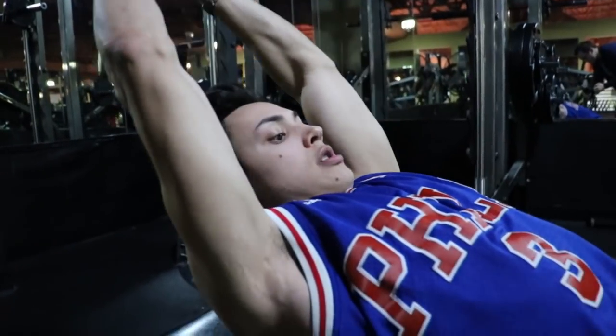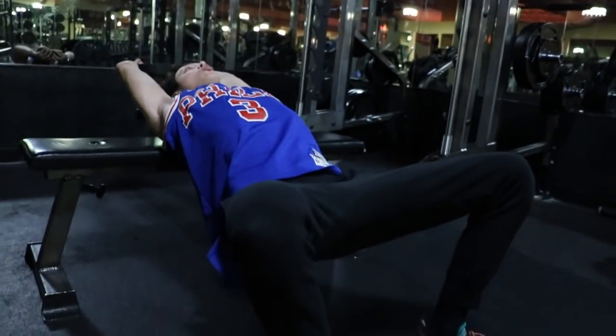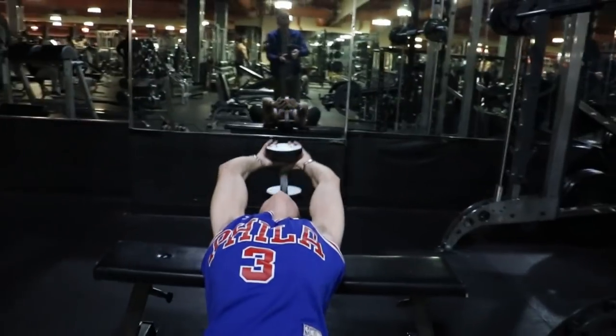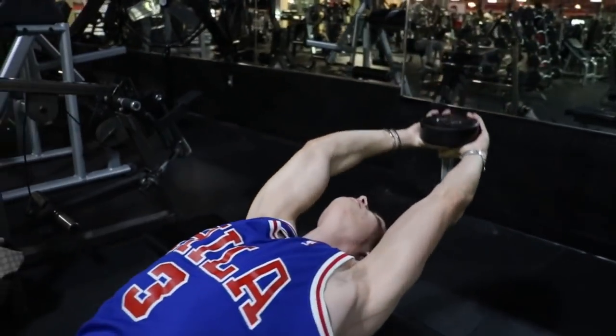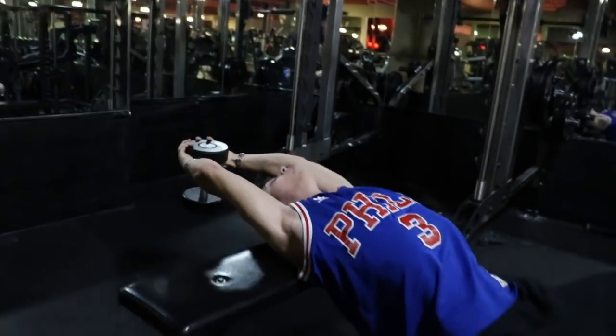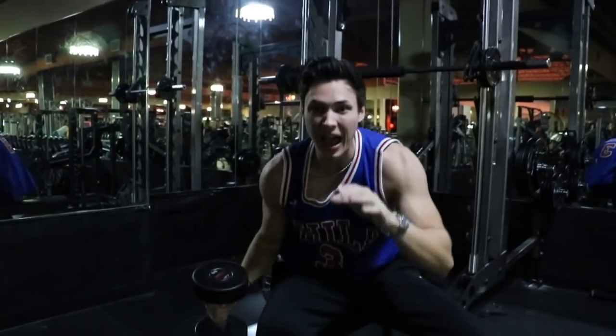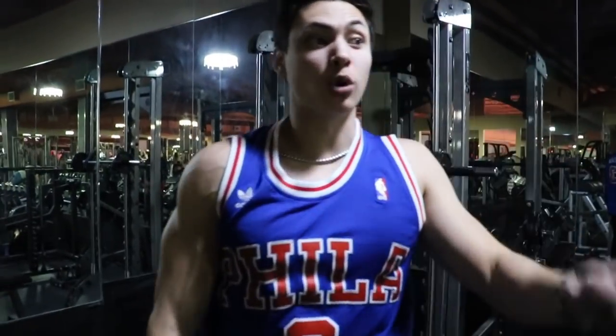Hips down, always breathing. After three sets of that, I'm ready to work out.